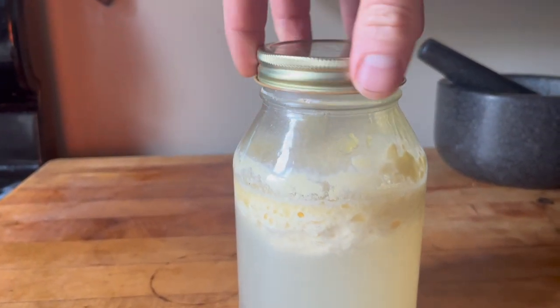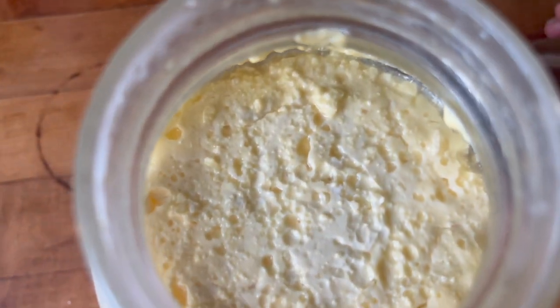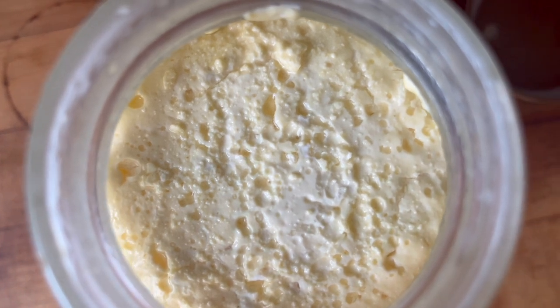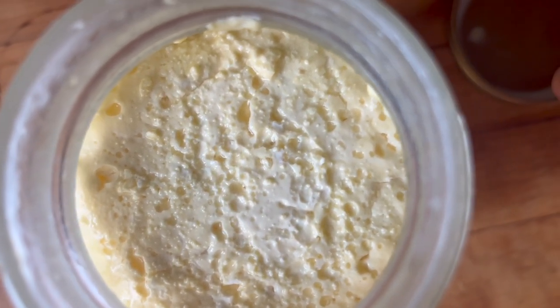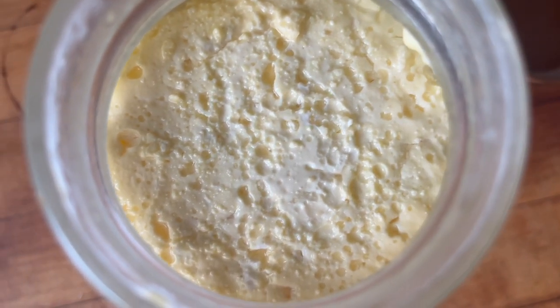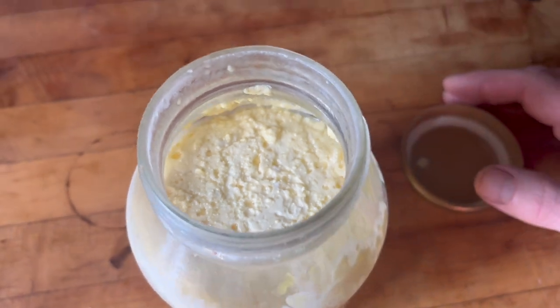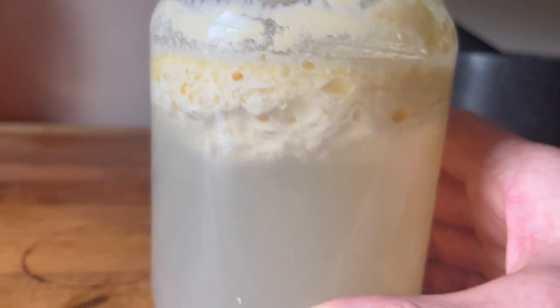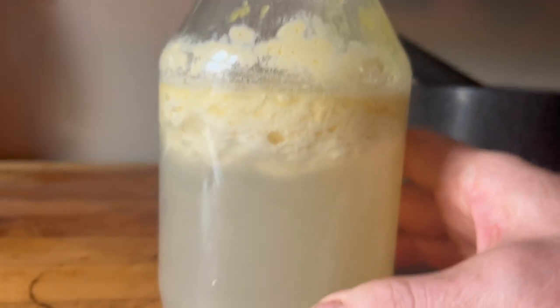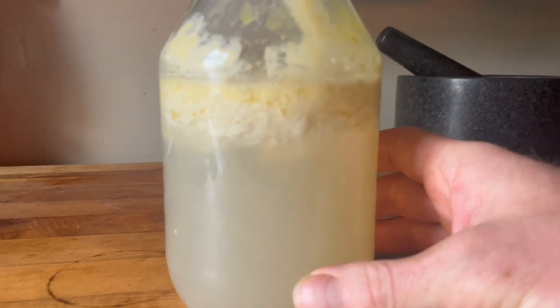It can be anywhere from three days to two weeks for this to happen. You want this to happen — there are no funky molds, everything is nice, and the smell is nice and inviting, just smells kind of like feta cheese. This cheese is super delicious, although it is not as firm as the one made with milk from the store because this has not been homogenized, so it's going to be more of a spreadable type of cheese.